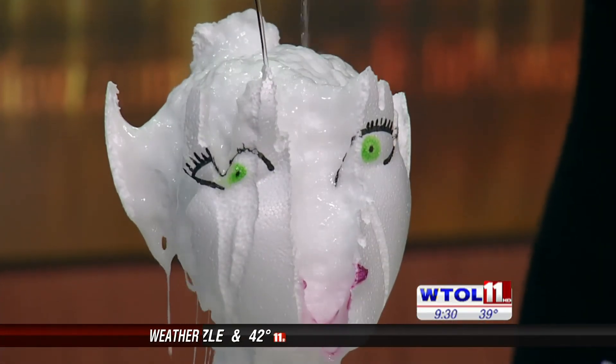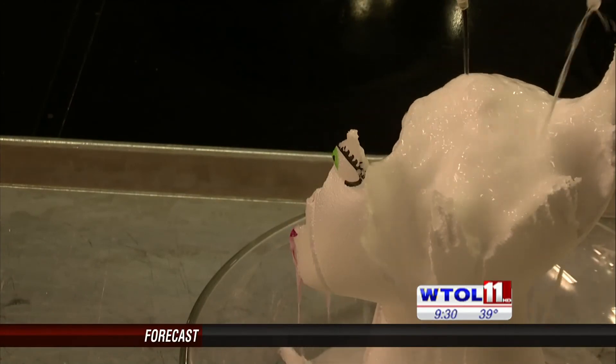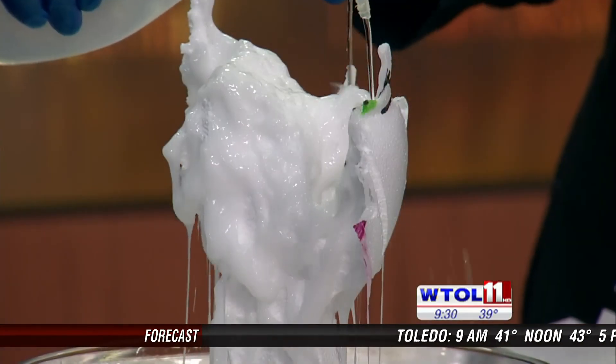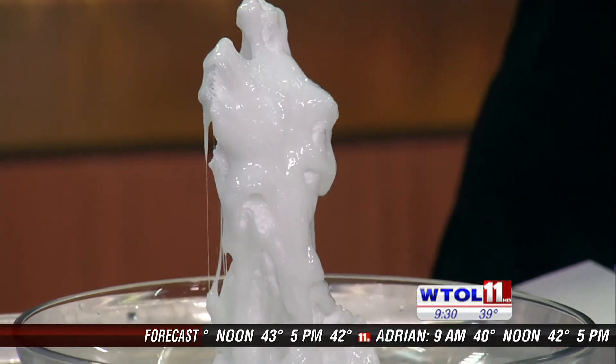As soon as you show this to students, they are not going to forget to wear their safety glasses. This is very, very dangerous. We always stress safety at Imagination Station, and this is a great thing to do in the classroom. There's also a lesson to be learned here — it's very visual. That's the cool thing.